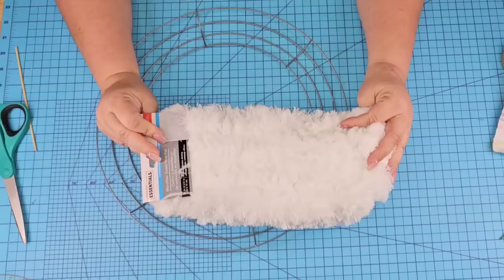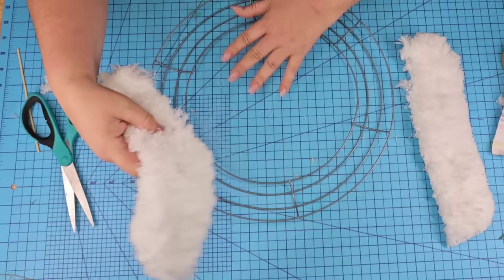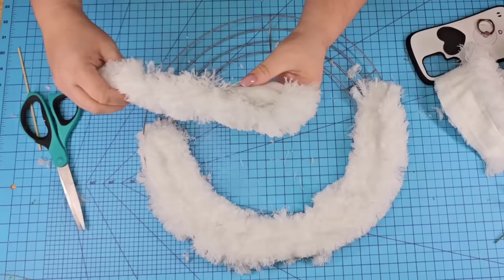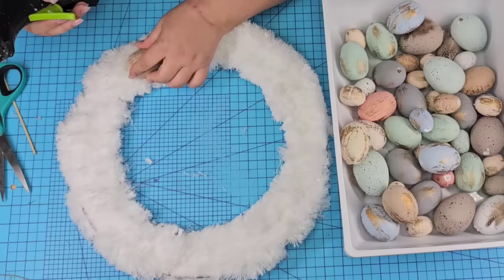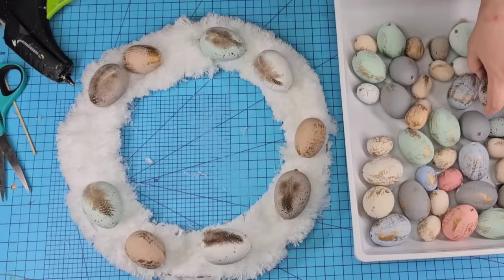Then we're going to place the mobs inside of the wreath form — it's on its front, so we're flipping it upside down and adding the mobs right inside. Don't worry about hot gluing it; you're not going to need it. Just make sure that all of the inside is covered. Then we're going to start hot gluing each egg onto the white dusting mobs. Do whatever design you want — I just started hot gluing, making sure that the eggs are as centered as possible and not overlapping on the edges.